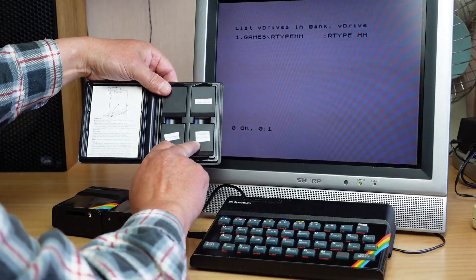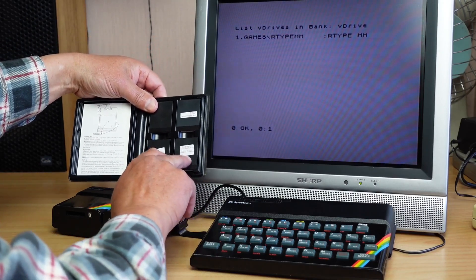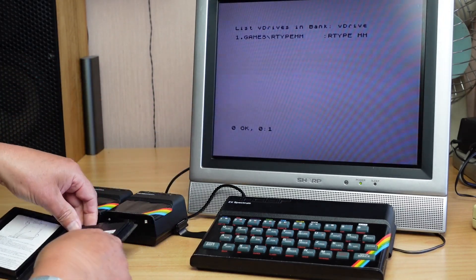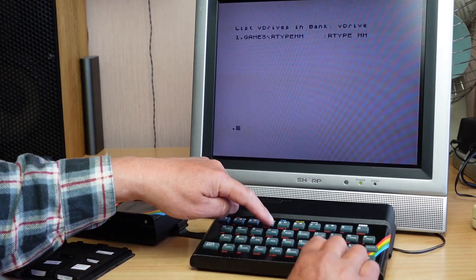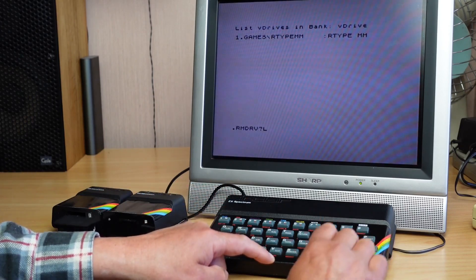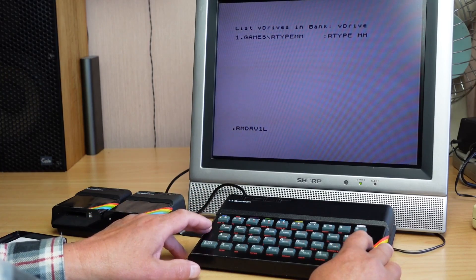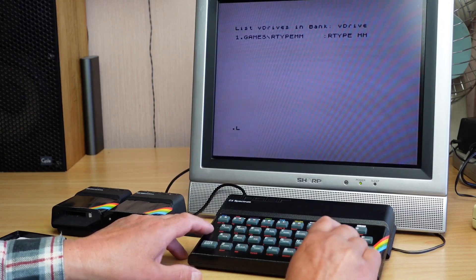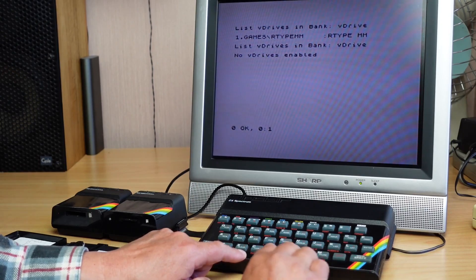I had a failure of one of the R-Type files, so I can show you what happens when it fails to do a copy from the physical drive. Before we start though, let's just remove that drive — REMDRV, remove that drive, and the number of drives to remove: REMDRV1, that'll remove one drive. So 'LV' — no drives enabled.